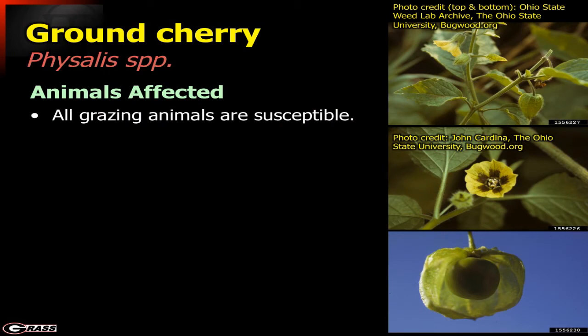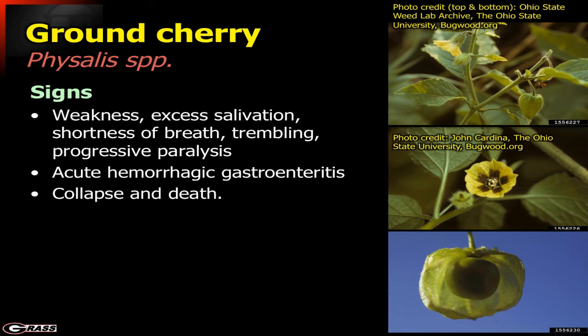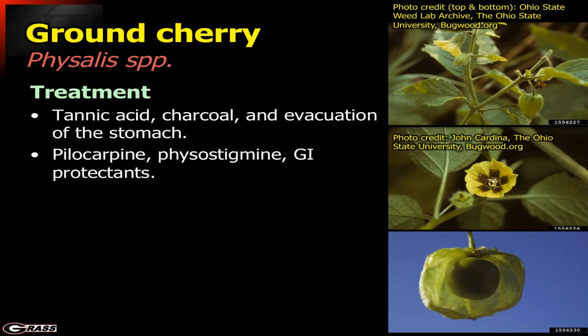Pretty much every animal is going to be affected if it ingests this material. Signs include general weakness, excessive salivation, shortness of breath, very difficult breathing, and progressive paralysis. Acute hemorrhagic gastroenteritis can be a major issue, and ultimately animals can collapse and die. Treatment-wise, compounds like tannic acid and activated charcoal can be used to try to bind the material. Evacuating the stomach contents can also be helpful, along with specific GI protectants.